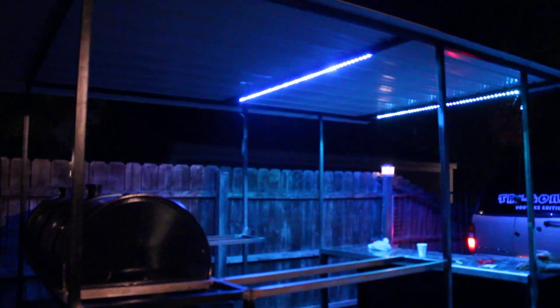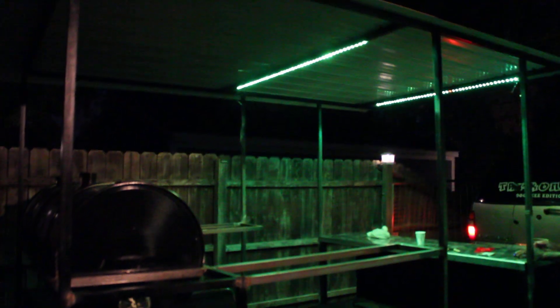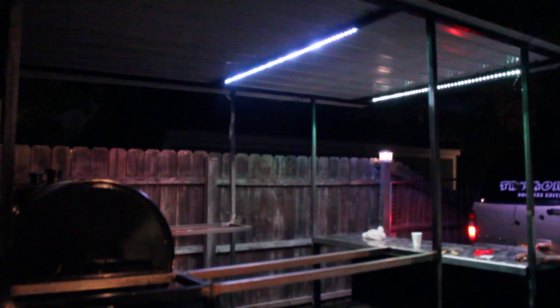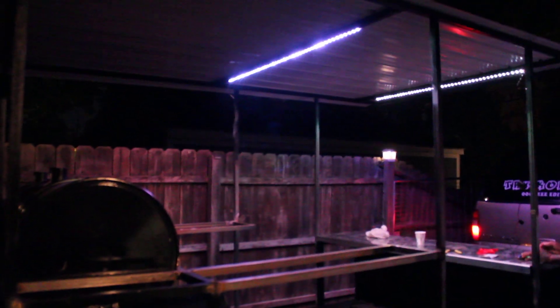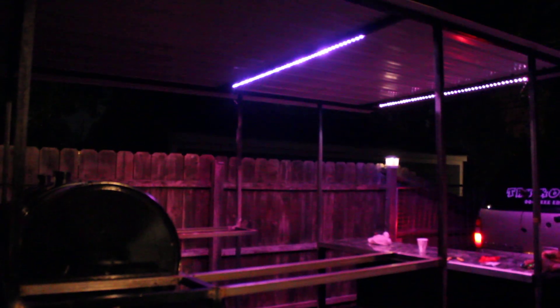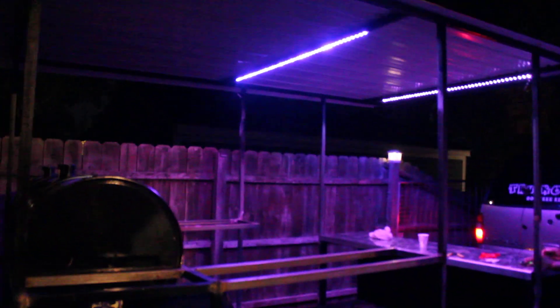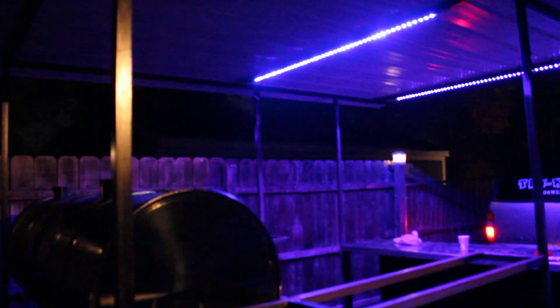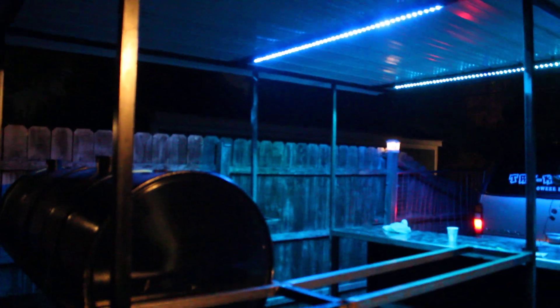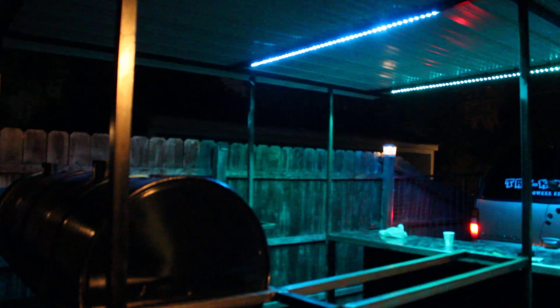That's the trailer boy. Get them lights set up. Got my spotlights on in the background. Do the strobe on them.